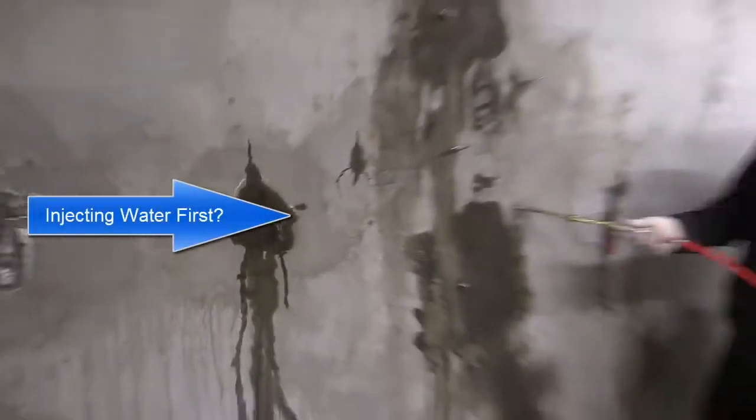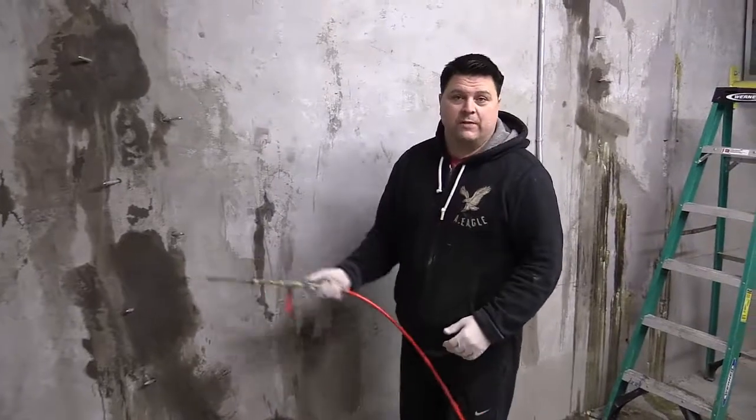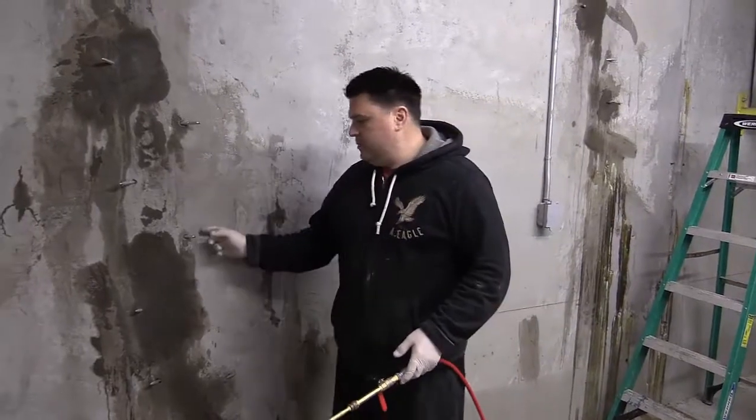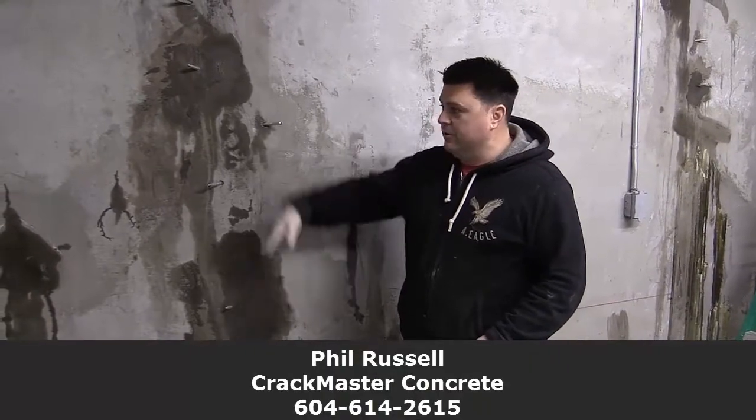That just proves that stuff is traveling the crack behind the wall that we don't know about, or it's traveling with the rebar. Water loves metal and it travels along that rebar no problem. Now we're going to switch over to product. Once we start pumping product in here, it mixes with water and goes after moisture, and all this will be filled and it will never leak again.